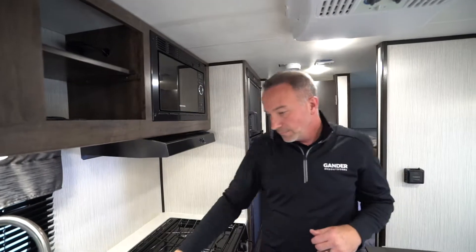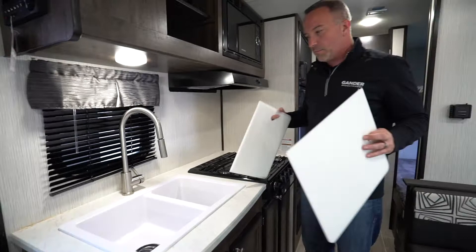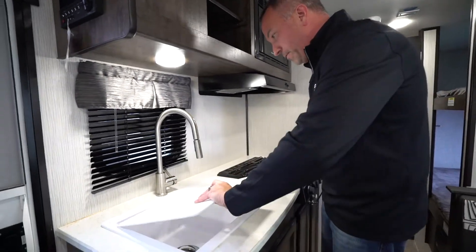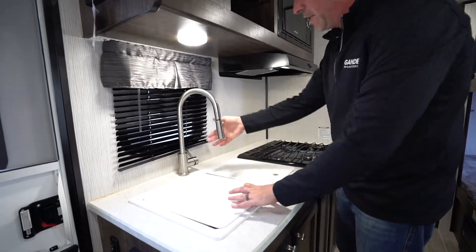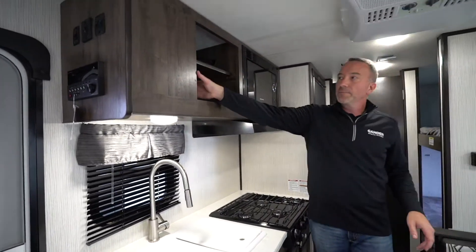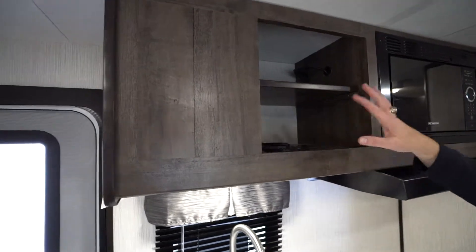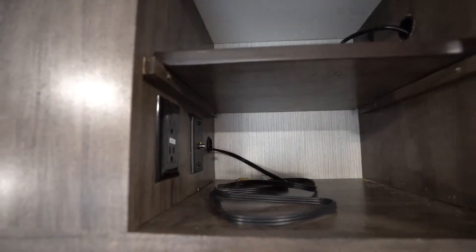Microwave there. Get your double deep well sinks right here, and these are also cutting boards. So if you need to use those, they're right there. Brushed nickel high rise faucet with the extender there. And right up here — I don't know if you can see that well — but there's your cable plug and your power. So if you wanted to mount a TV, you could just mount it here.